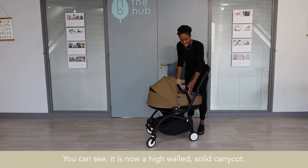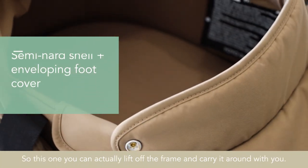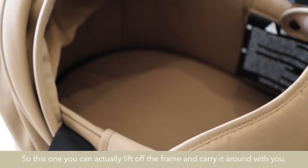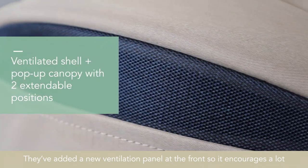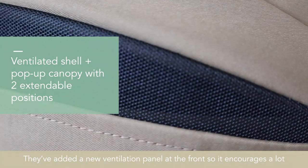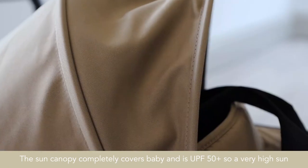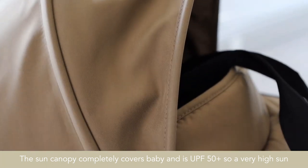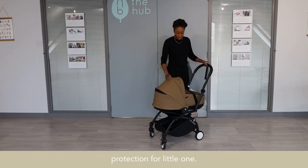You can see it is now a high-walled solid carry cot, so this one can actually lift off the frame and carry it around with you. They've added a new ventilation panel at the front, which encourages a lot of airflow through the carry cot for the little one. The sun canopy completely covers baby, and there's UPF 50+, so very high sun protection for the little one.